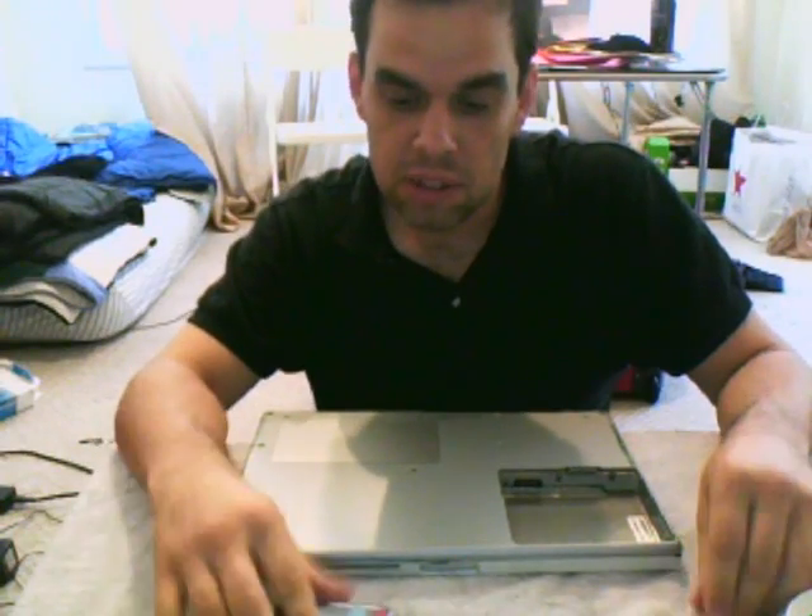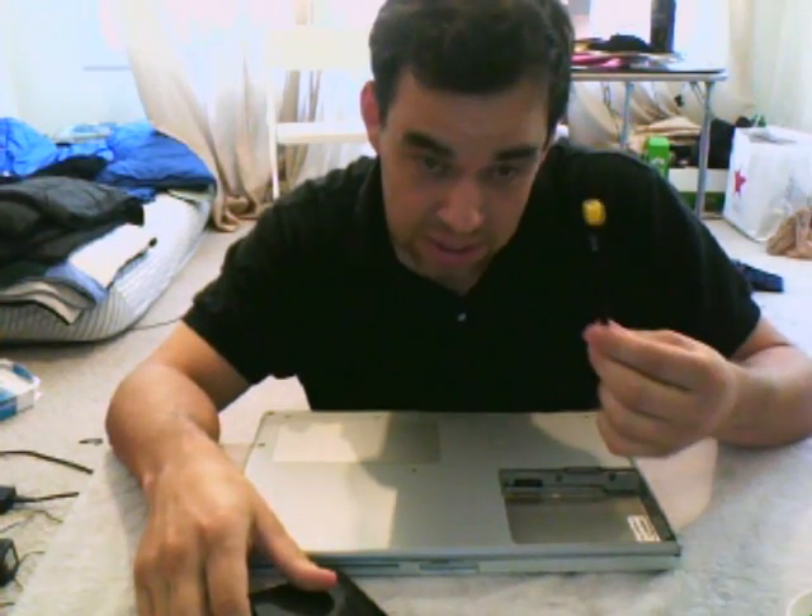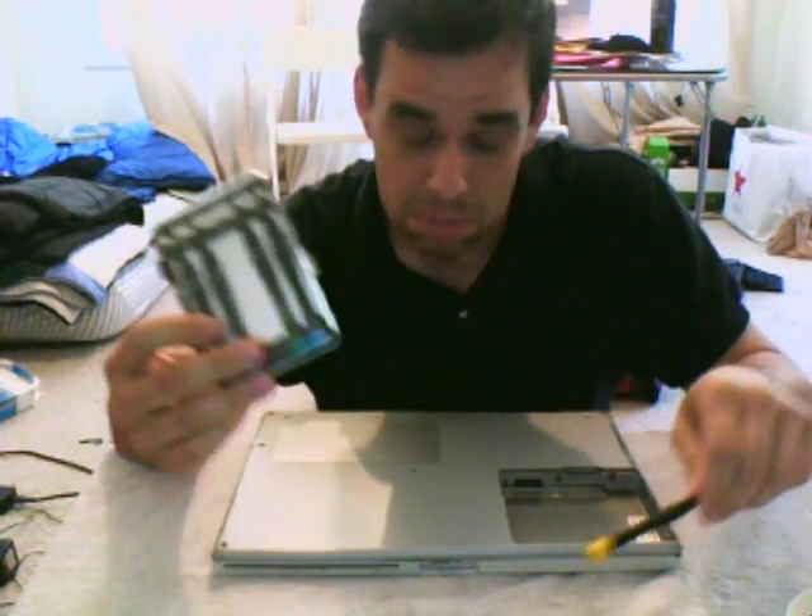A couple tools you're going to need. First of all you're going to need a small set of electronic screwdrivers — basically they're just like a Torx bit only tiny. The one you're going to want is a T8. I ended up getting this set because where I bought it, this was actually cheaper than buying the T8 by itself by about five bucks.